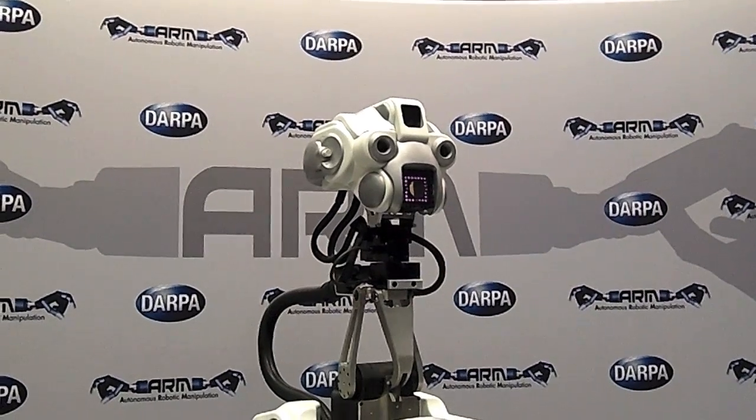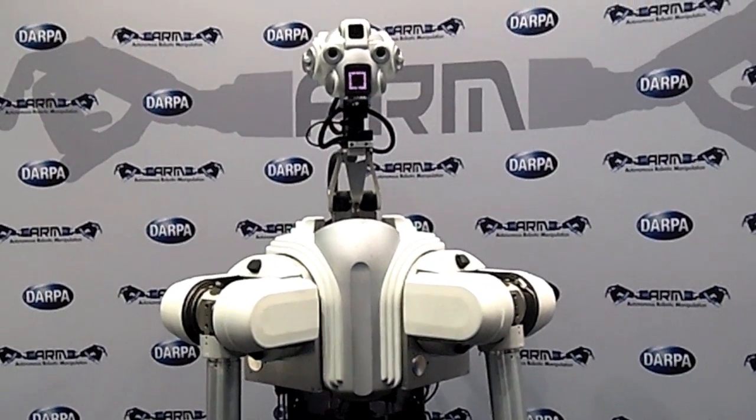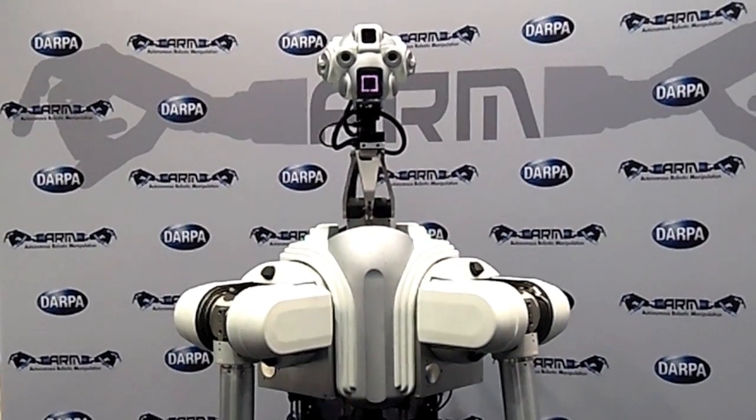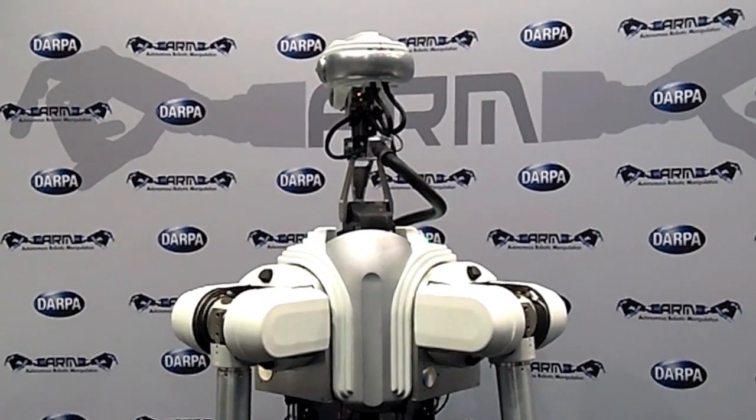The sensors in the head: the lowest sensor is a Swiss Ranger 3D Flash LiDAR, behind the eyes is a Bumblebee stereo camera, and in the forehead is a five megapixel color camera. There are also two microphones where the ears go — those white things in the ears.